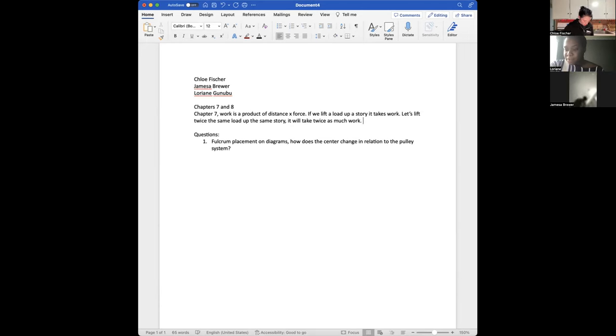Do y'all think we could do without electricity? No, heck no. Even when the power goes out for a split second or up to five minutes, I'd be losing my mind. Indoor plumbing — I'm done, I'm dead, I'm out. You won't catch me in the street with a bucket. I'll get the Black Plague before I'm caught with a bucket.